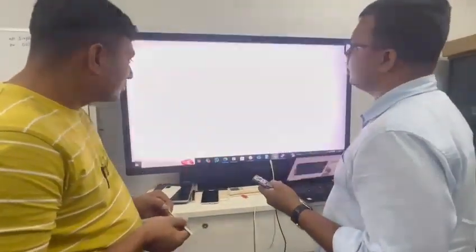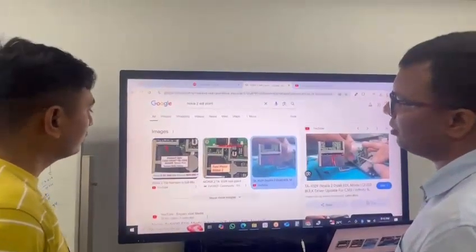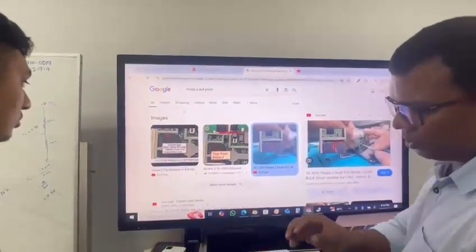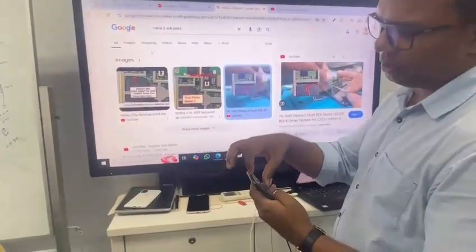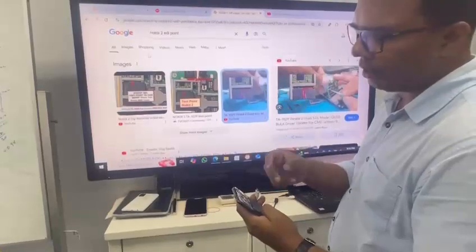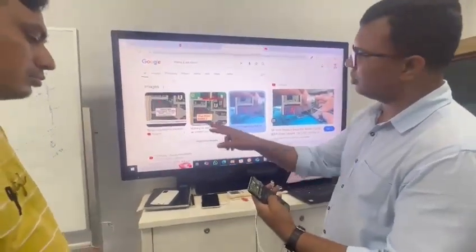If you type in Google 'Nokia 2 test point' you can see the test point dimensions near the CPU. The CPU is inside the phone and the points are very small — we cannot see them with the naked eye. So what we did is we placed two jumper wires on these two points.